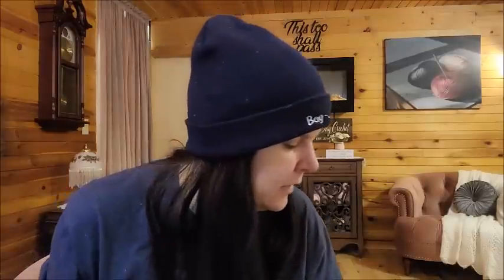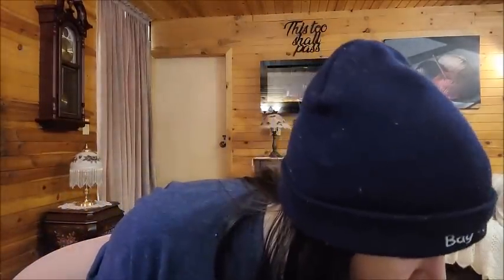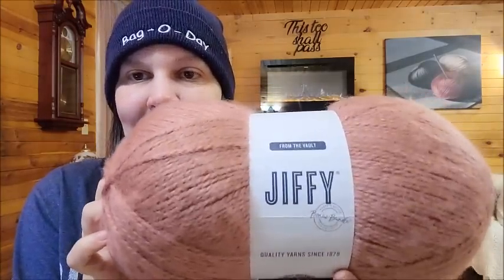It used to come in small balls, if I remember right. The only place I've seen it is JoAnn's — it's not on Lion Brand's website. As of today, January 22, 2023, they have 12 colors available. I only got a couple of colors — I couldn't get them all.